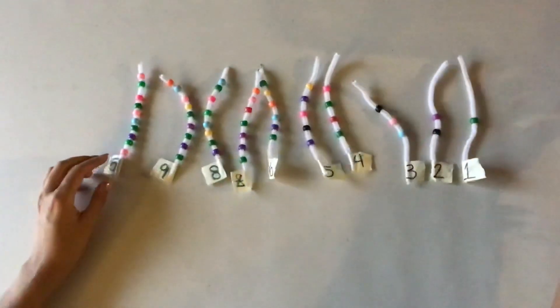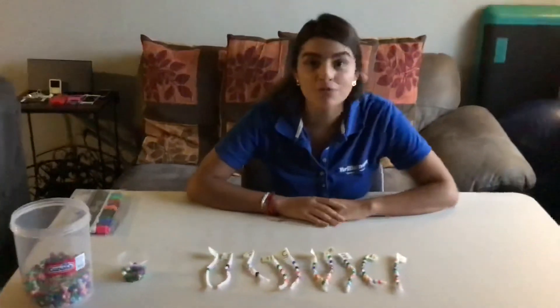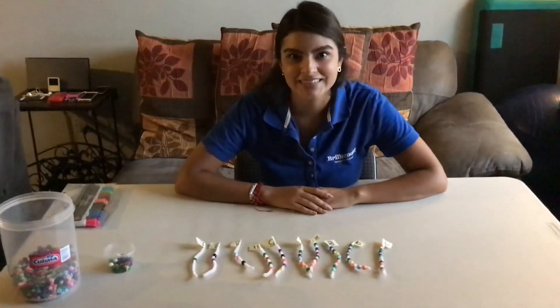Now that we just finished, we are going to prepare for the next activity. So now that you've finished, get ready for the next activity.